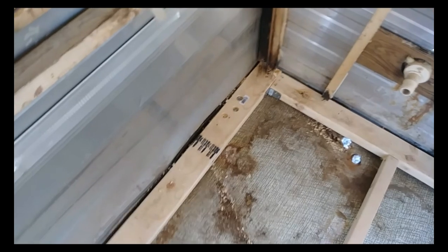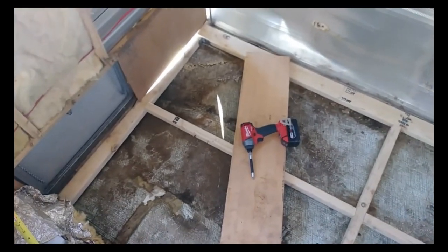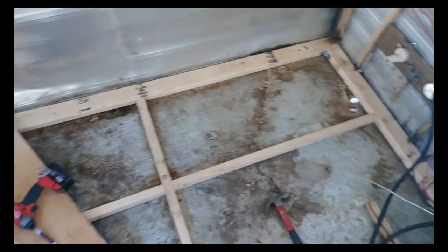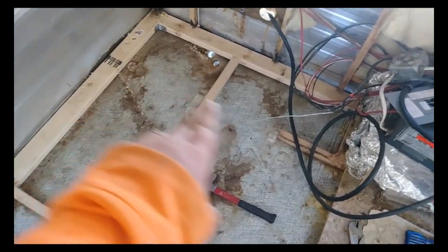Got a couple holes over there I gotta fill - I couldn't find the frame. Apparently there was a weak spot over there, found it, so I'm gonna have to fix that too. But on the upside, my new framing that I'm putting in is turning out to be pretty damn sturdy, so this ought to work pretty nice.